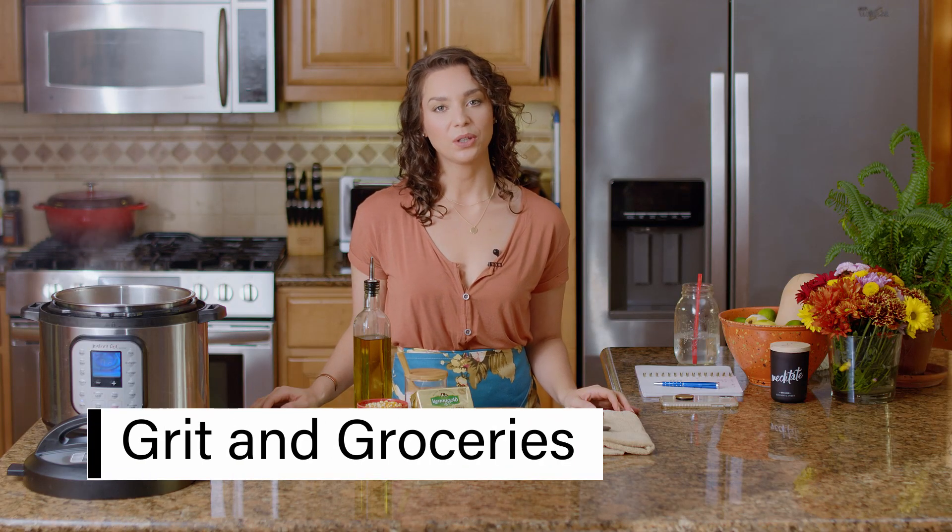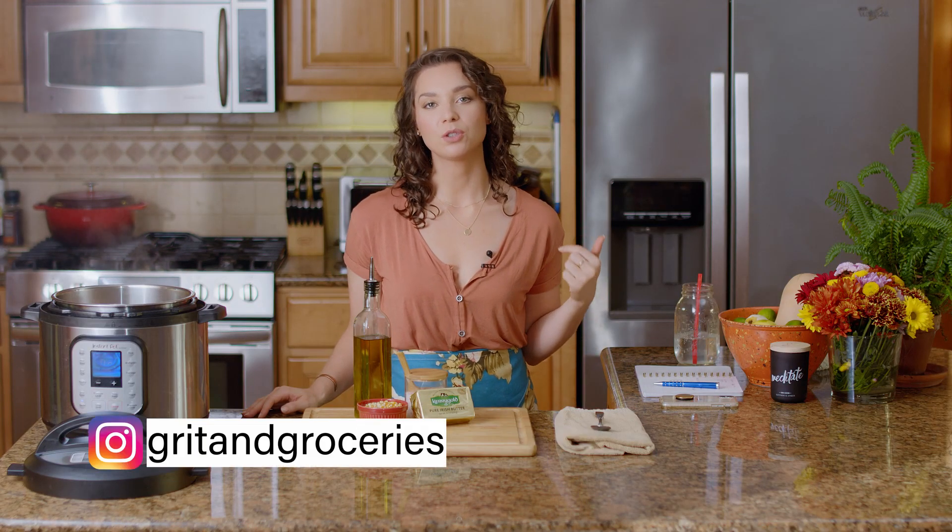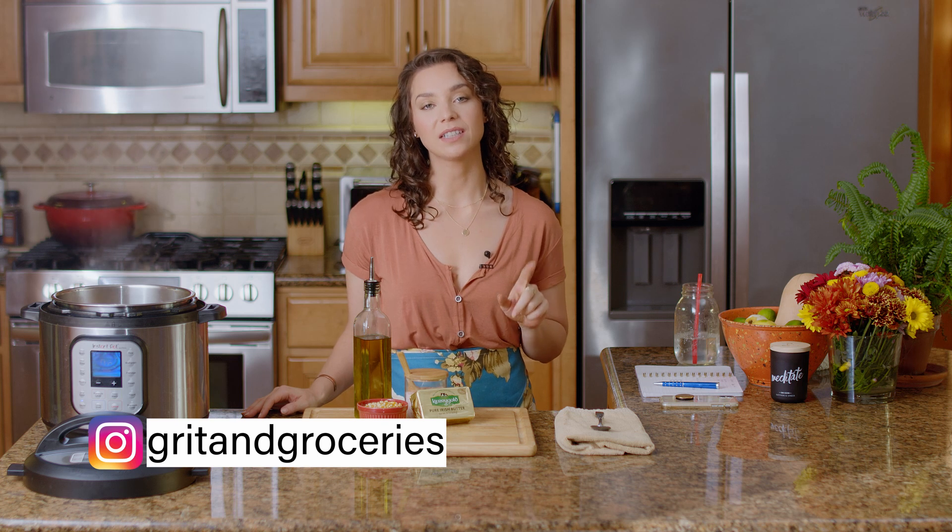Hey everyone, welcome back. Those of you who are new here, my name is Brittany. I'm a health coach and nutritionist and my channel is all about helping you to create delicious low FODMAP meals to improve your digestive health. If you're into it, go ahead and subscribe — I put out a new video each week.